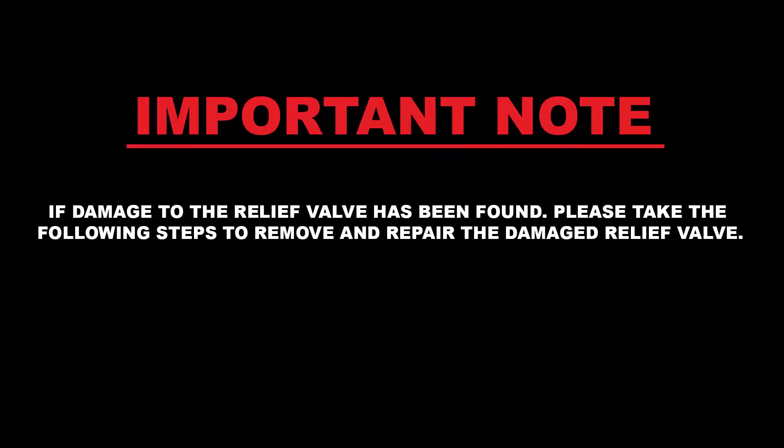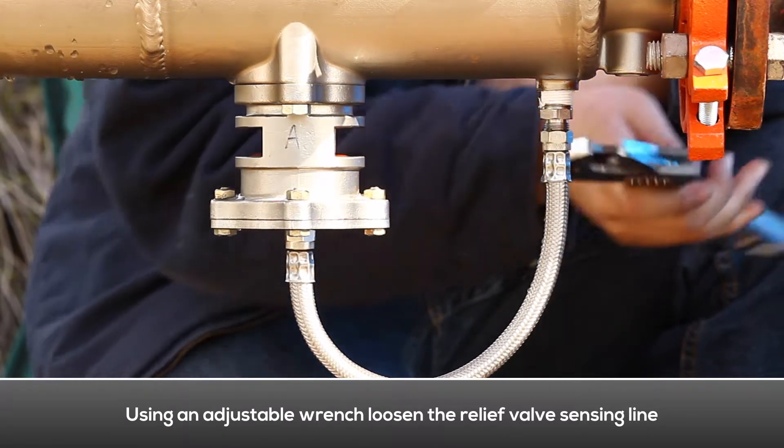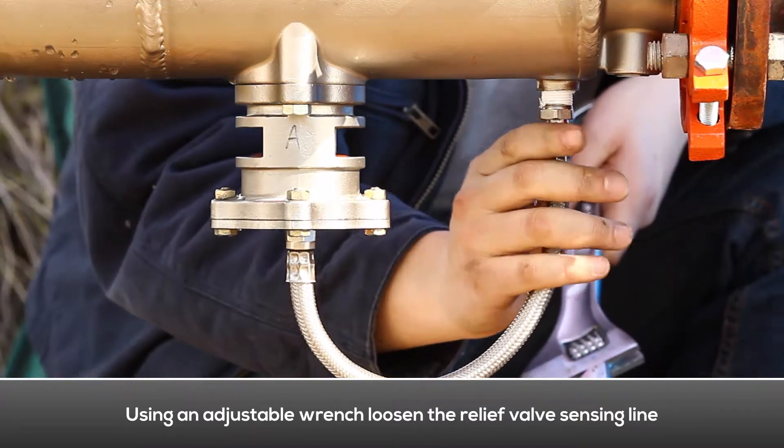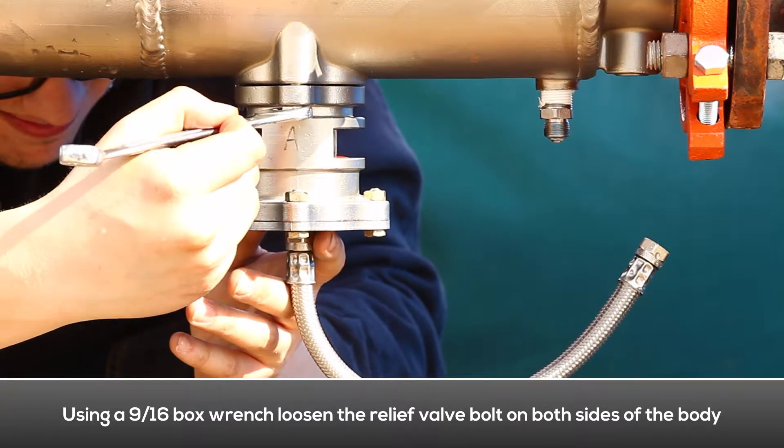If damage to the relief valve has been found, please take the following steps to remove and repair the damaged relief valve. Using an adjustable wrench, disconnect the relief valve sensing line. Using a box wrench, loosen the relief valve mounting bolt on both sides of the body.